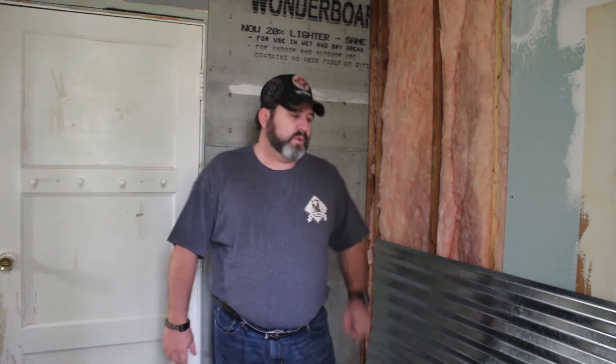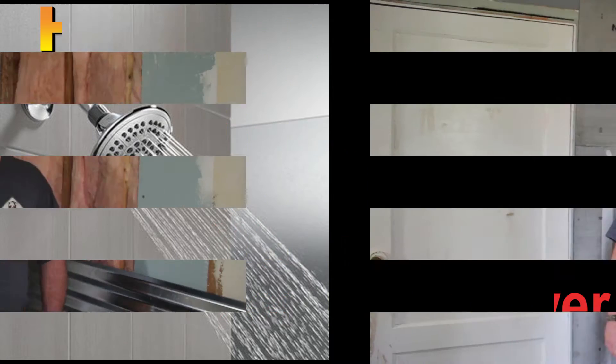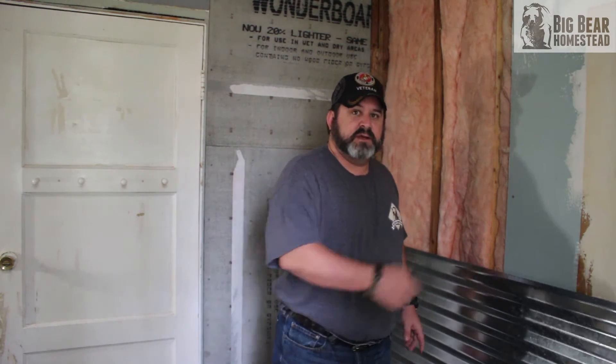Hi, welcome to the Big Bear Homestead. Today in our home maintenance series we're going to run the water lines for our shower. We've got to shift gears again because the big box store has not gotten our skirting material in, so we're going to move on to the next project — running our hot and cold water lines in the area where we're going to put the shower.